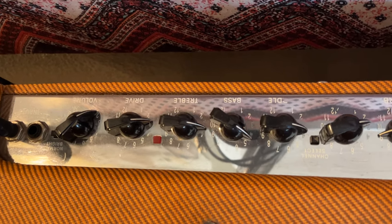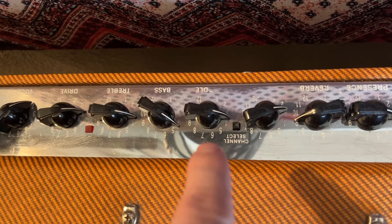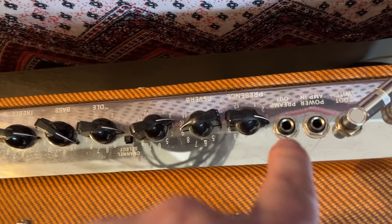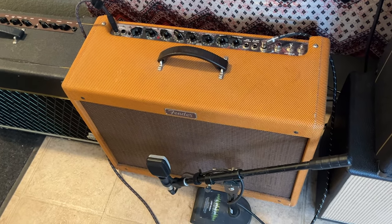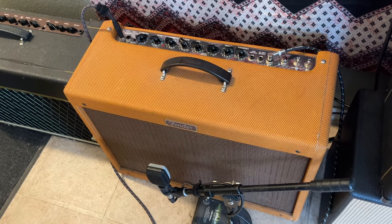Then you've got a master, which is also for the drive channel. There's a little channel select button in the middle — you can press it, but if you have the footswitch plugged in it doesn't do anything, because the footswitch bypasses it. Then we've got our reverb selector, our presence, a power amp loop which is kind of like your effects loop, the footswitch plugged in, and then our on and standby switches. That's the top of our Fender Blues Deluxe Reverb.